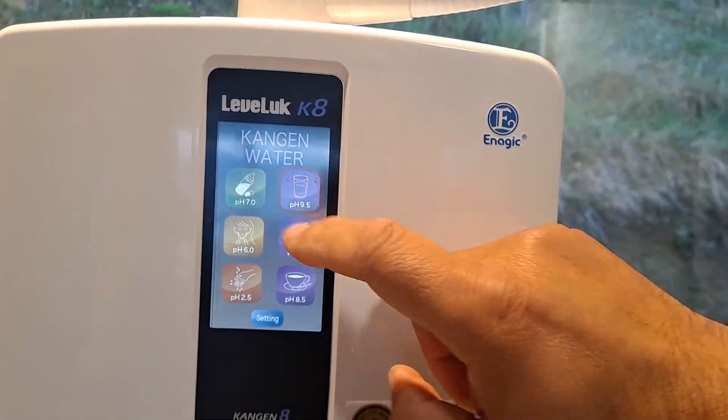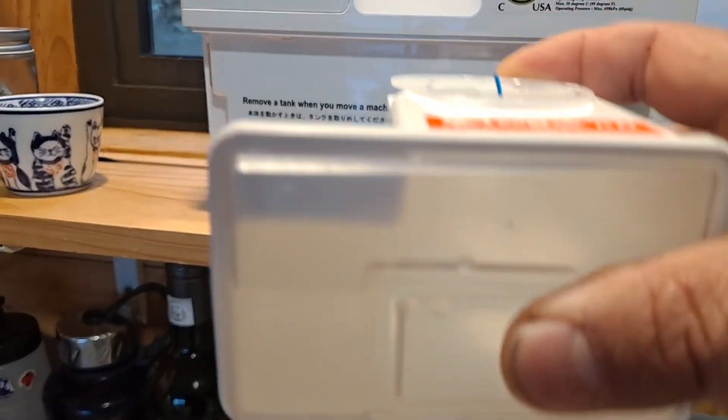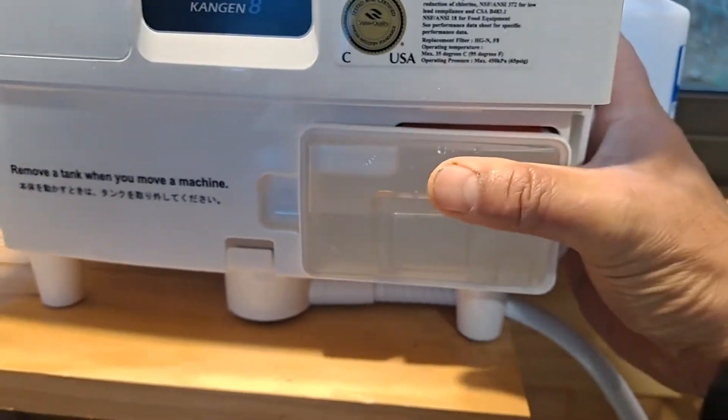That gets filled up with the solution — make sure that seats in really good. Bang, goes in. Put the front back on.